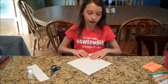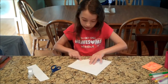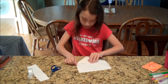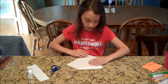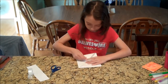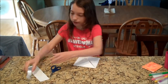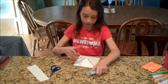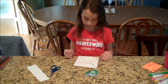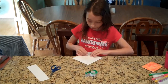Once you have your square of paper, you're going to fold all the corners in. There's going to be a crease in the middle where you can see where the middle is. Not all the corners are going to be perfect. Once it's like this, you're going to take a piece of tape and tape the middle where all the corners meet. Once you have it taped down, you're going to take all the corners of this square and fold them in.